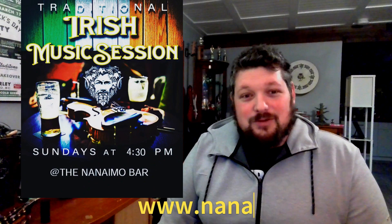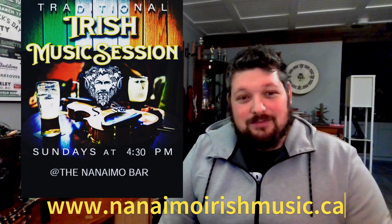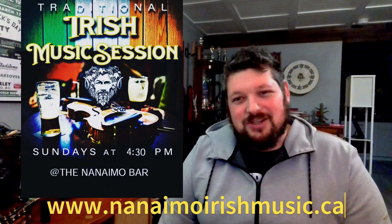There we go — John Ryan's Polka, nice and fun as always. Last night, like I said, was a wonderful session, so energizing, so much fun. I'm looking forward to next week and everything going forward. Take care everybody, and as always, see you at the session. Bye now.